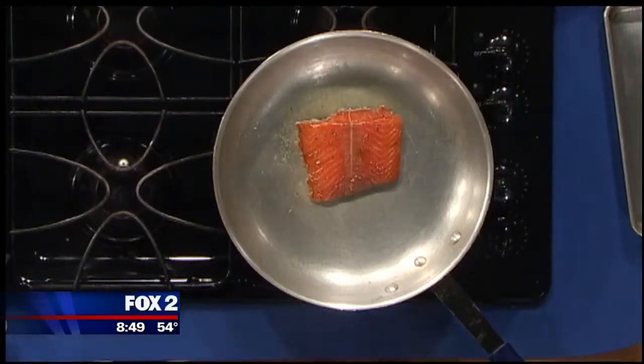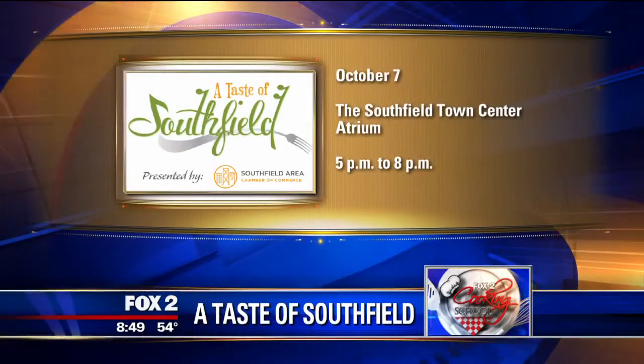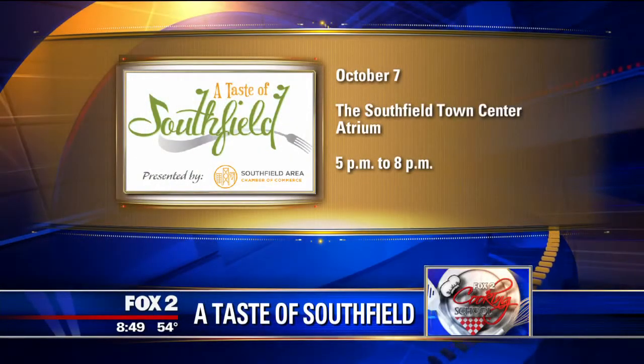Wait until it gets nice and hot over there and we just lay it down like this. While you put that in the pan, tell me about Taste of Southfield. So it's our 10th annual Taste of Southfield, sponsored by Lawrence Tech University and D-Business. It's at the Southfield Town Center in the Atrium, October 7th from 5 to 8 p.m. We'll feature 21 restaurants from the Southfield area community. It's open to the public. Tickets are $20 till Friday and then $25 thereafter at the door.